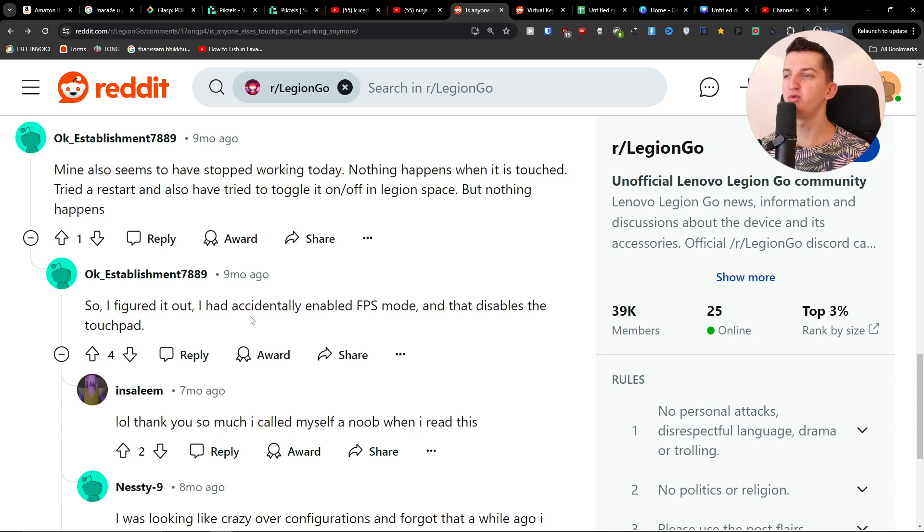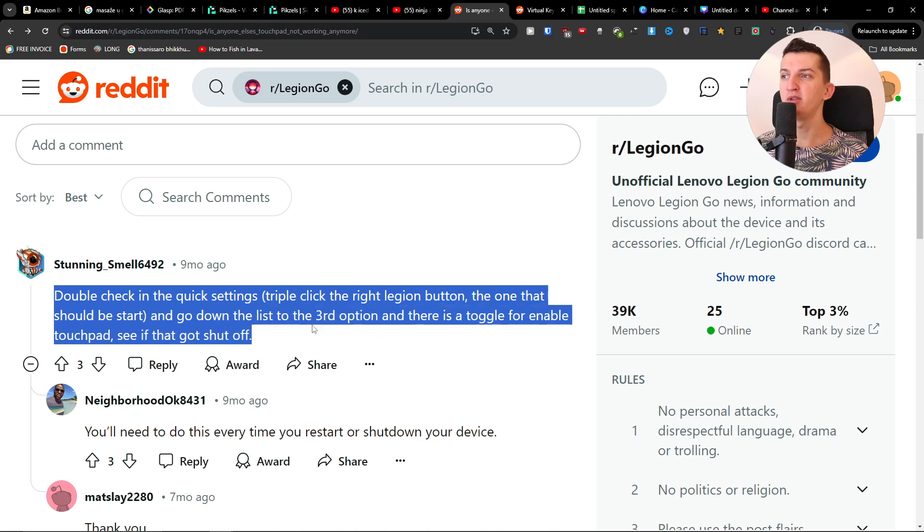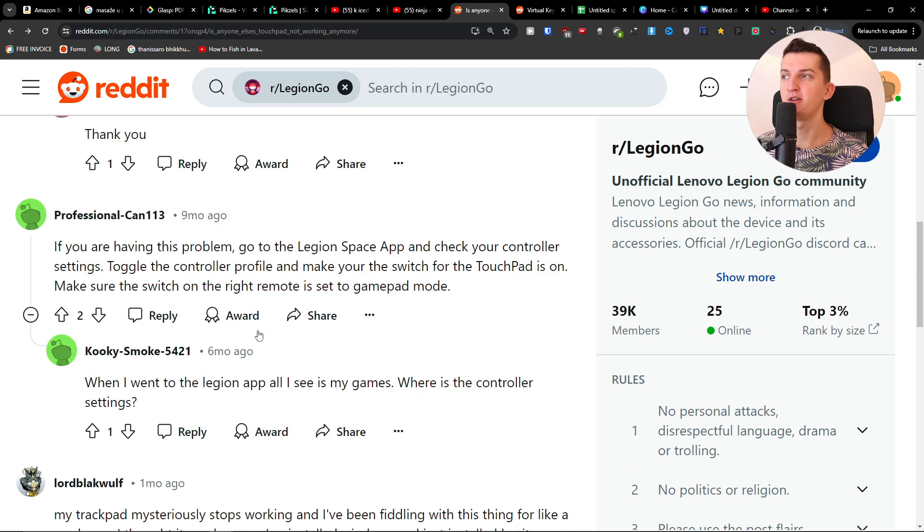What you want to do is look up how to disable FPS mode on YouTube, disable it, and maybe then the touchpad is going to work. Also, double-check in the quick settings and go down to the list — the third option has a toggle for enabling the touchpad. See if that got shut off.